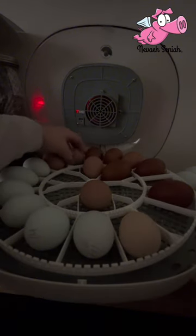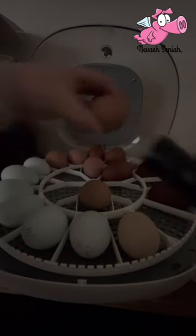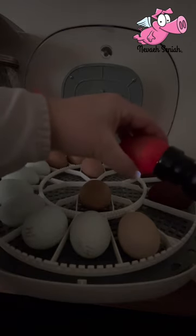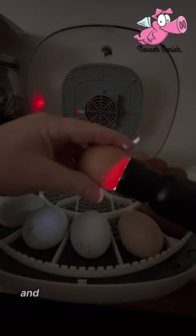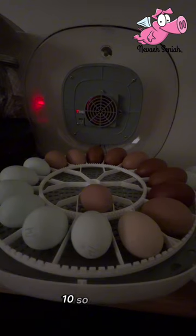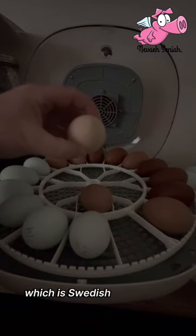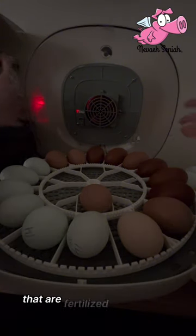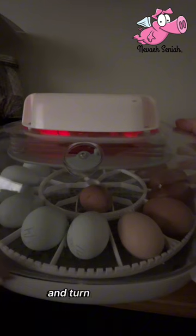I'm just looking for an air sac — one, two, three, four, five, six, seven, eight, nine, ten. So out of all these brown ones over here, the Frodo egg which is the Swedish flower hen egg — all the way around I have 100 percent that are fertilized and growing. Now it's up to them to continue their growth and turn into chicks.